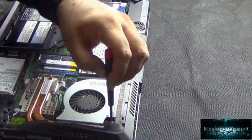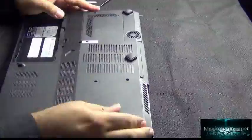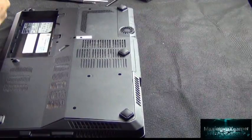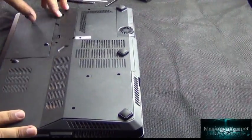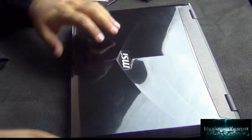Once everything is screwed back in, put the bottom panel back on and hopefully it will have resolved your problem. In my case, temperature is no longer an issue — it sits at roughly 45°C idle and 50–60°C under use, which is much better than 80–90°C, and it's more stable when gaming. I hope this video helped — please subscribe and give us a thumbs up. This is Maximum X Gamer signing out.